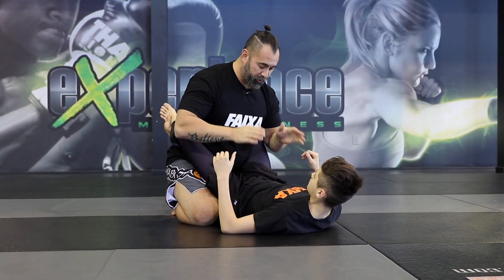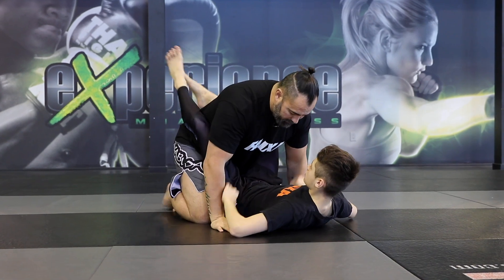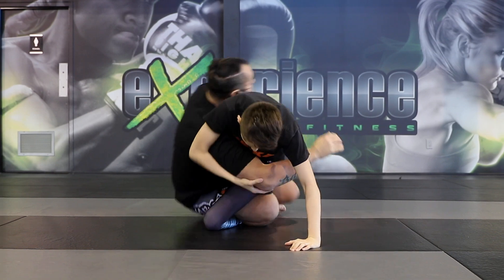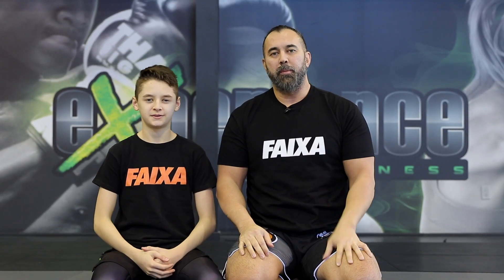We'll do this one more time. Here I am in his guard. He sits up and from here sweeps. The hip bump sweep is a very fundamental movement everyone should have as a white belt in jiu-jitsu.